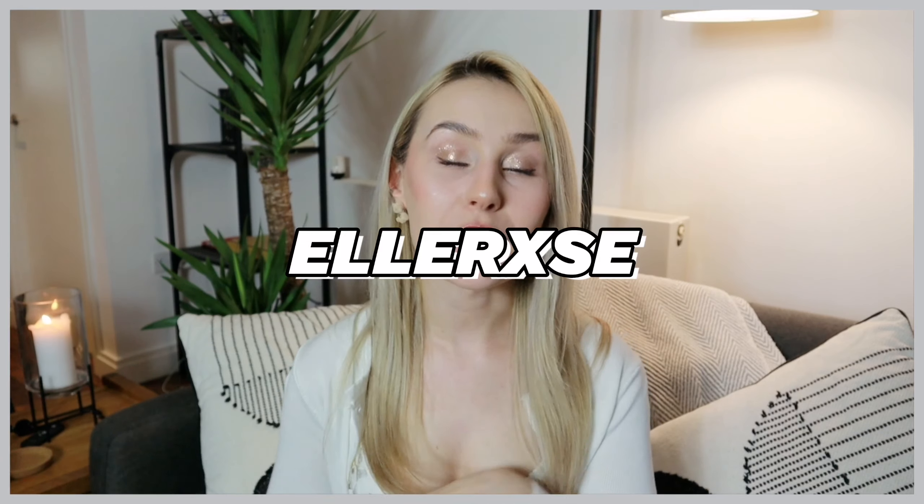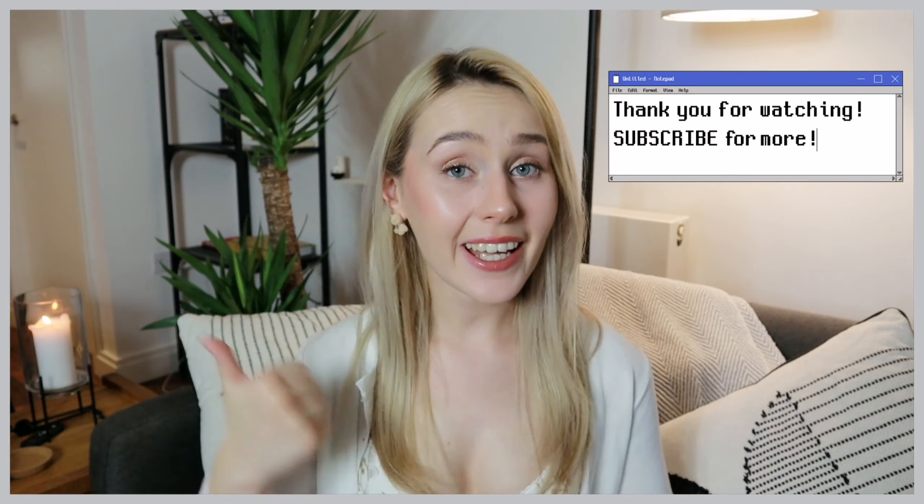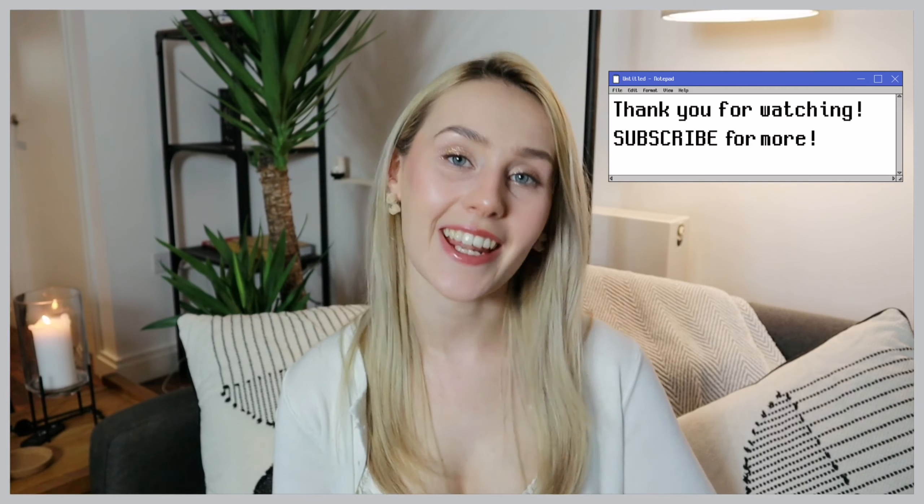Those are all the products that YesStyle sent me as part of their Summer Glow campaign. Thank you very much to YesStyle for working with me again — I really appreciate it. All of the links to these products can be found in the description bar, and don't forget you can also use my influencer code — which I'll put on screen and in the description — to get a discount on literally any product at YesStyle. Let me know in the comments if you're interested in any of these products or if you've tried them. Subscribe and click like if you enjoyed the video — thank you so much for watching and I'll see you in the next one.